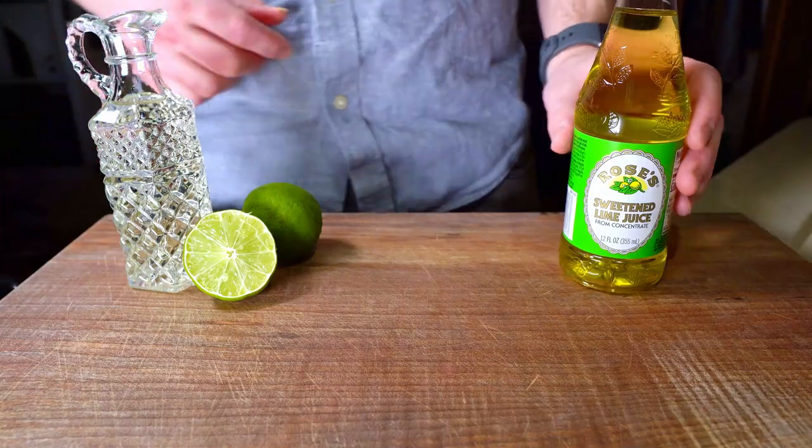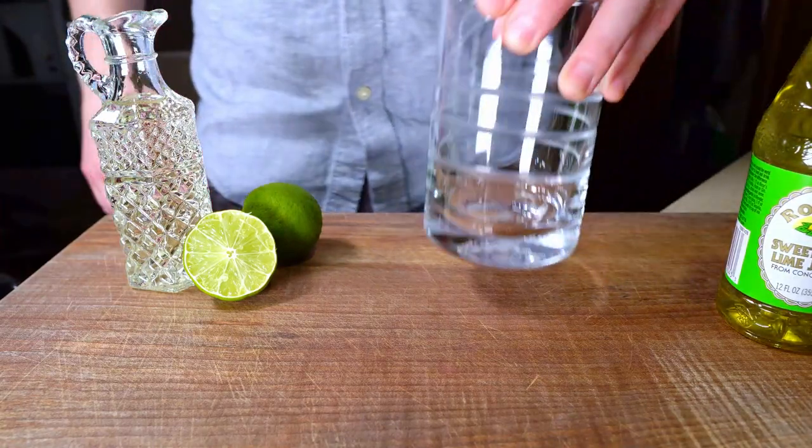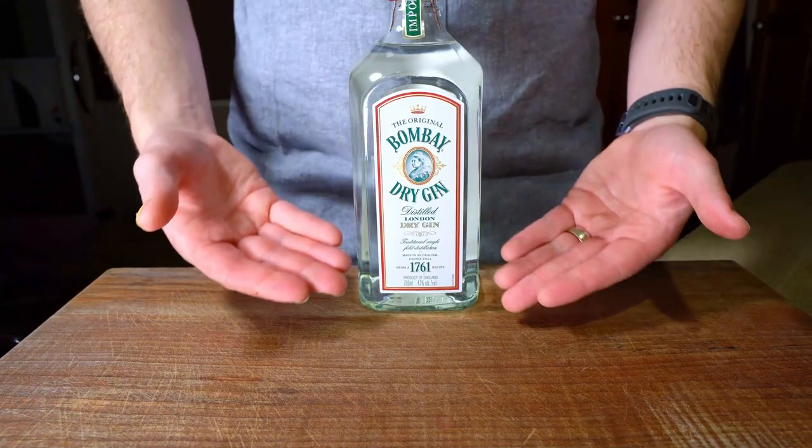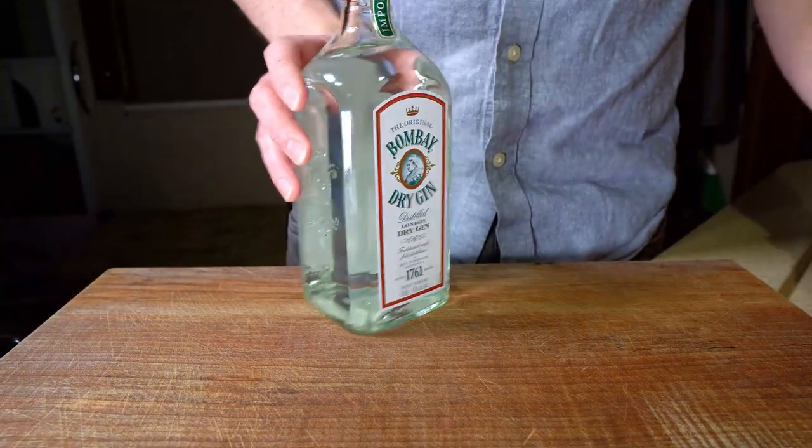I've never had a Gimlet, historical or modern, so today I'm going to try both. To make it a fair comparison, I'm going to use the same gin — this Bombay London Dry — for both cocktails.